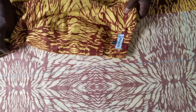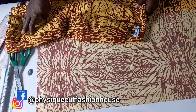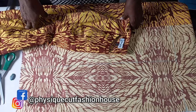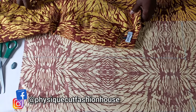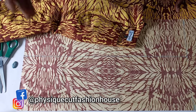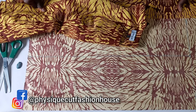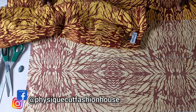Hi my people, trust God you are doing great. You are welcome back to Fisic Cut Fashion House channel and thank you so much for subscribing. As many that are yet to subscribe, do so now. Today I'll be teaching you how to cut and sew a bishop sleeve, and it's going to be interesting and detailed, so watch to the end. Let's go.